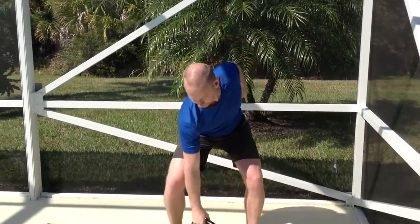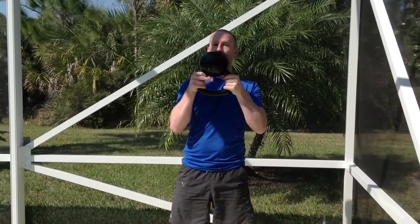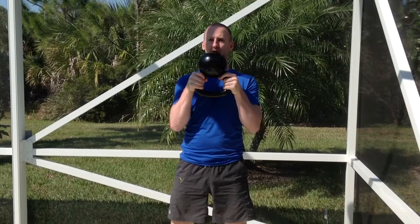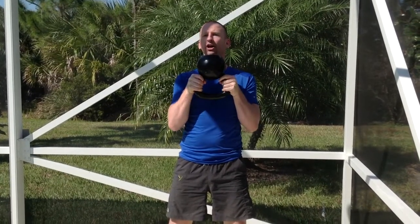So let me show you how it's done. We start with the kettlebell upside down, we hold it by the handle, feet a little bit wider than shoulder width apart, keep the elbows in, kettlebell close to the body.